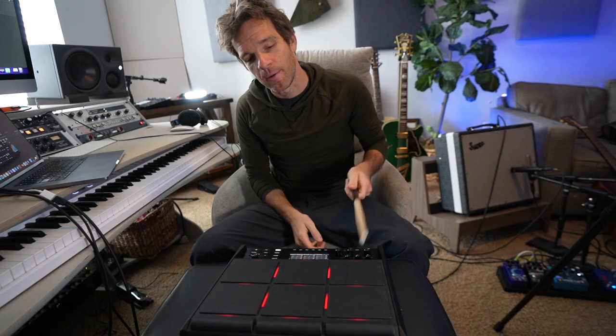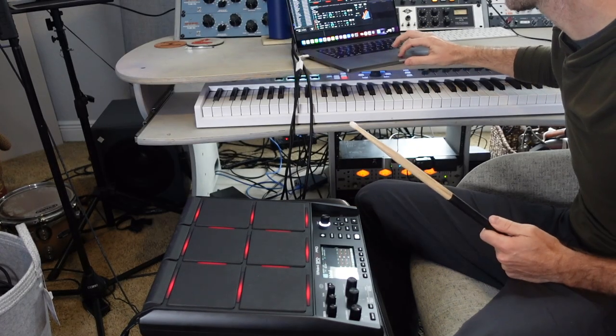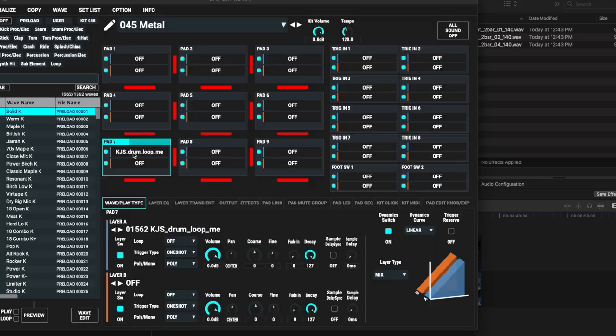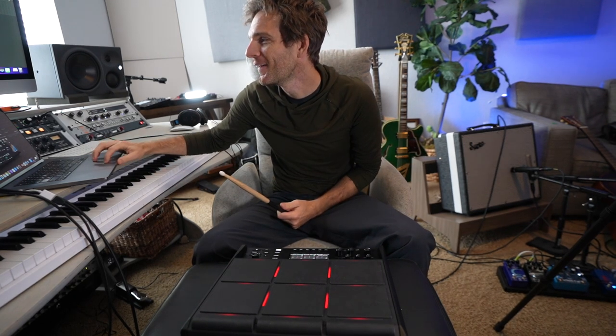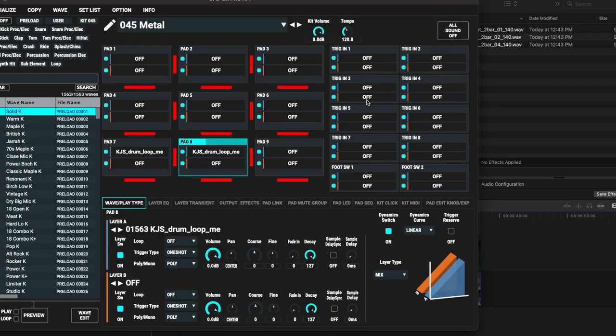And again, this is real time too — right now I'm not hearing anything when I hit it. As soon as I drop this sample into the pad, it'll process. Perfect, exactly what I'm looking for. So I'm just going to do that with two more of them. There we go.